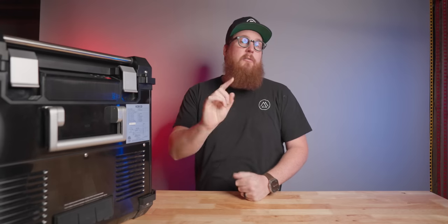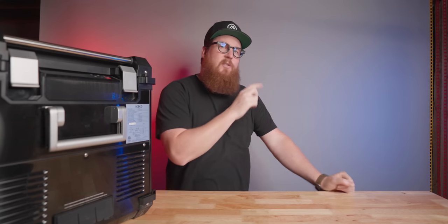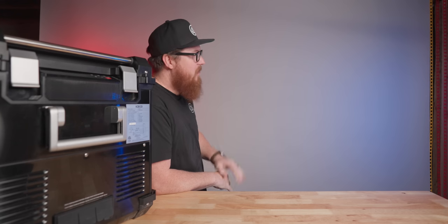You likely need a good battery to go with your new fridge, and I have a few different videos you can check out. This one right here is a great unit and the baby brother to the one that I carry with me on all of my trips right now, so I'll see you in that video.